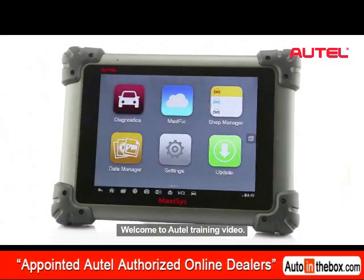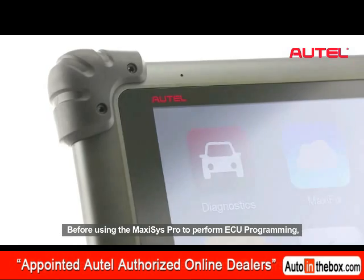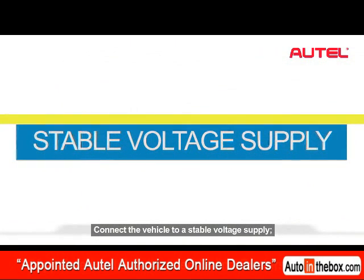Welcome to Autel training video. Before using the Maxxis Pro to perform ECU programming, connect the vehicle to a stable voltage supply.